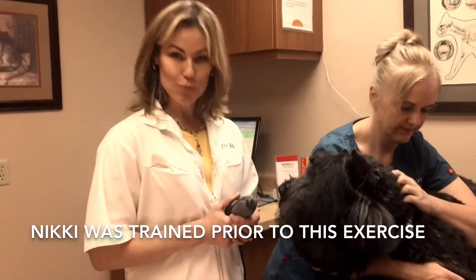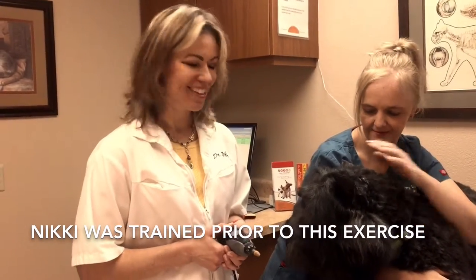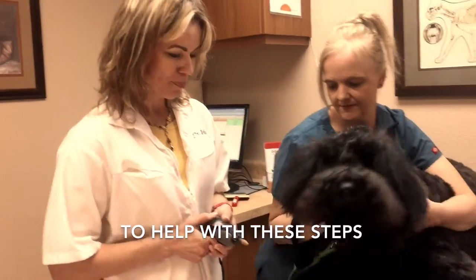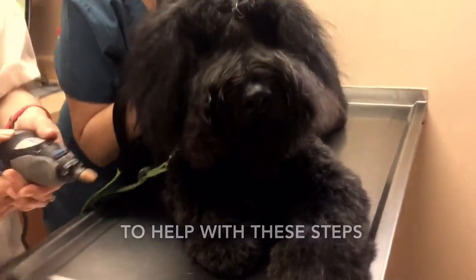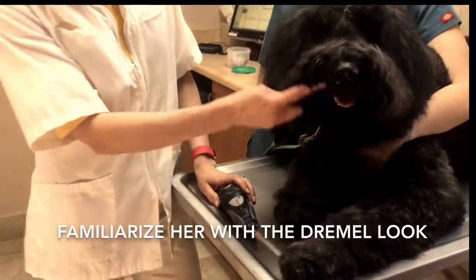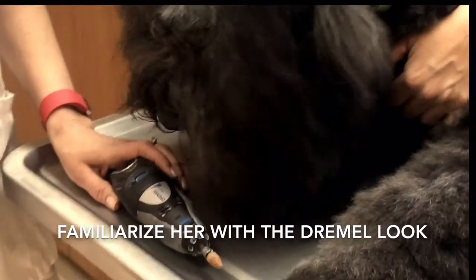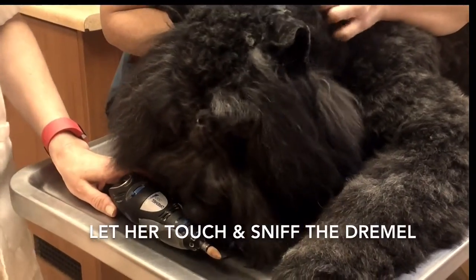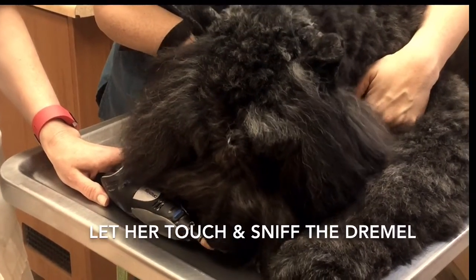Nikki has been already pre-trained, so she is comfortable with the Dremel, but I will demonstrate how we would have proceeded with that. So first we're going to get her used to the visual of the Dremel. With it in an off position, I'll let her look at it, sniff it, just to get used to it.